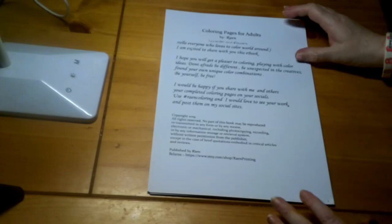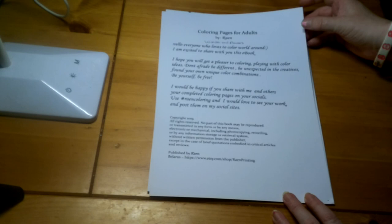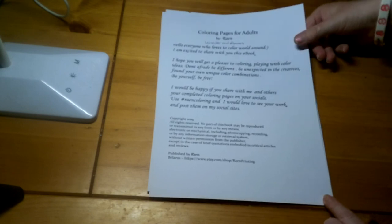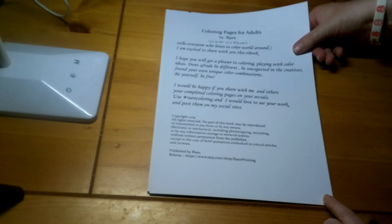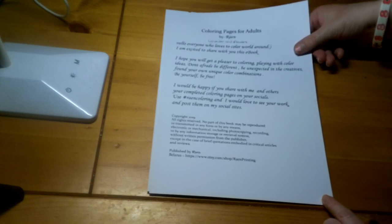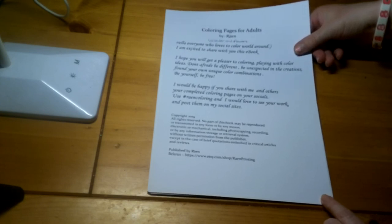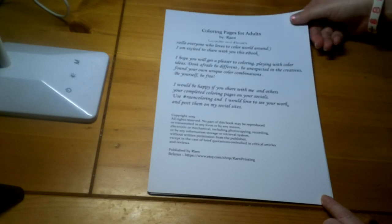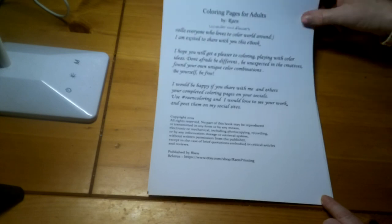Hi guys, I have a new PDF book to show you. This is by Rain and she goes under Rain Printing — this is the same lady who I bought the elves PDF books from. I couldn't resist buying another one. Really, really lovely to colour. Let's get into it.